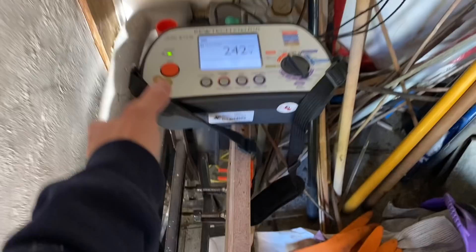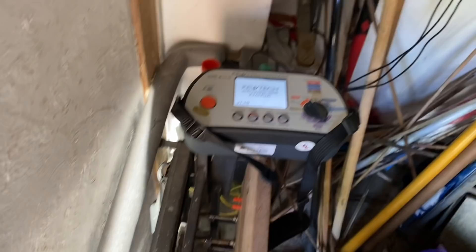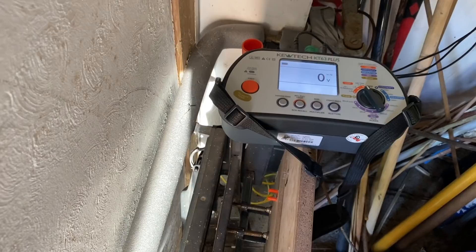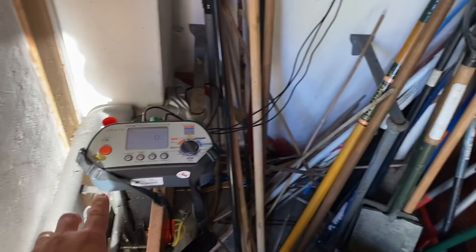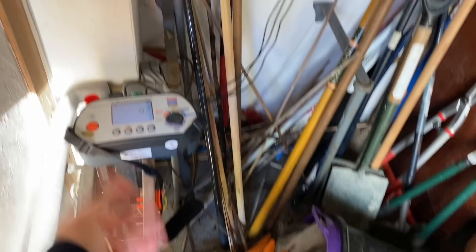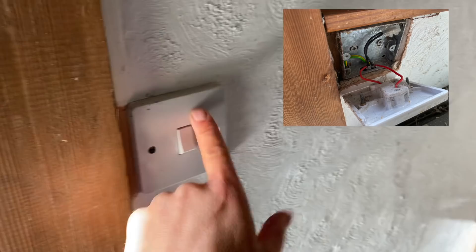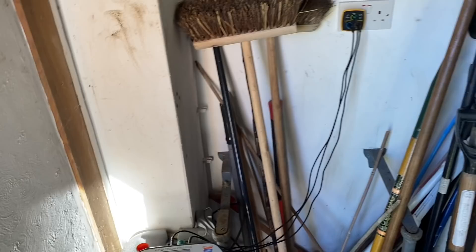Trying to measure the loop, the meter won't even let me test it. Let's try again — no, won't even let the tester go on that. That's the faulty RCD. That's poo-pooed things — I can't do any earth loops because everything is connected to that RCD, and I can't do RCD testing because it won't hold in. I'm going to recommend they have a new board put in here. I'll now test the remaining socket radial and the lighting circuits.